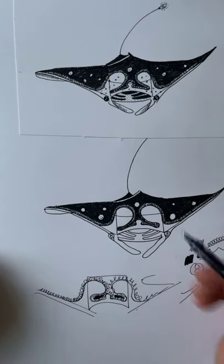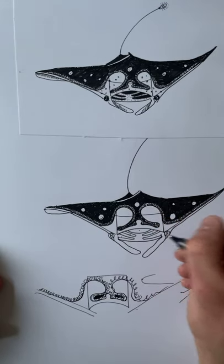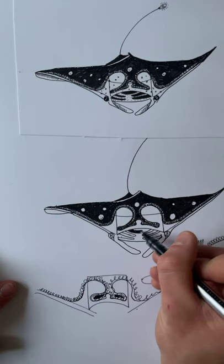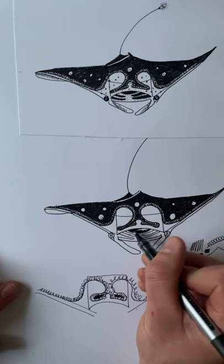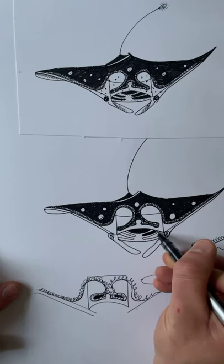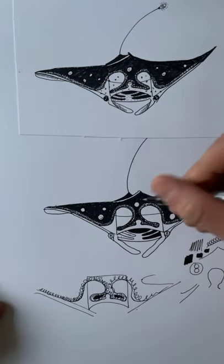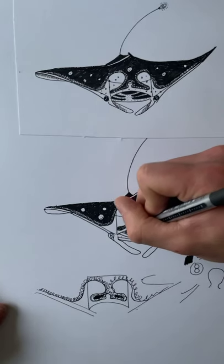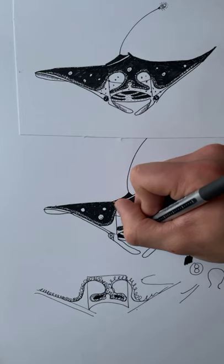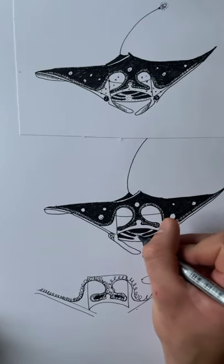Next up we are going to shade the inside of the mouth — in the half circle we drew earlier and in these carrot shapes, we're going to tone them all black. Make sure you don't go over the lines, just inside the half circle and inside the carrot shapes. Now we're going to follow these white lines with some little dots — just make a dot along the white lines. It helps give the inside of the mouth a bit of texture.